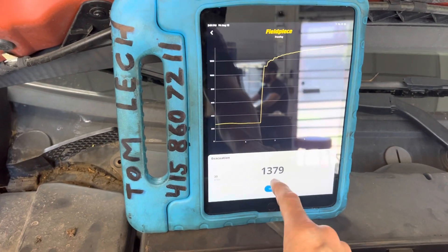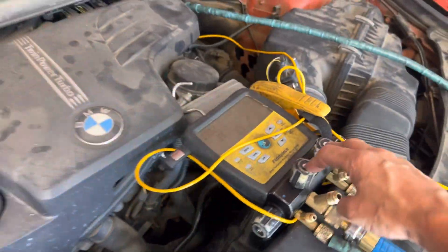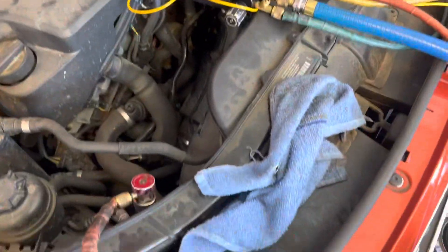We're back on this. You see this is no longer in the 200 micron range. That's because I turned off the vacuum source and now I'm just reading through the hoses of the system, but I'm also reading any contaminants that are in your refrigerant hoses.